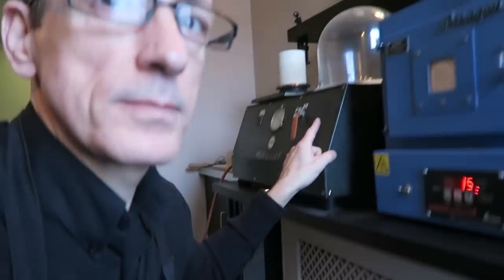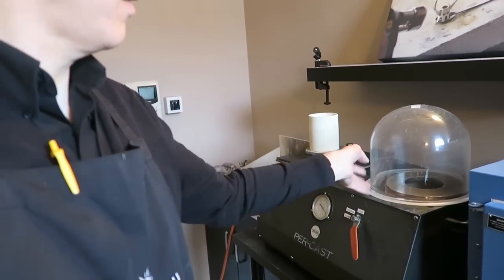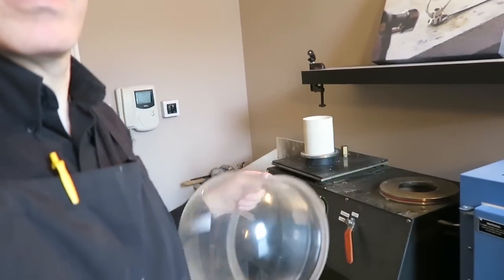What is left within that flask of investment powder is going to be space — that space is going to be the links. We're going to use this machine to vacuum cast the gold, all 170 grams of gold, and that's going to be later on this afternoon. In the meantime, we're just going to keep an eye on this flask as it goes in to ensure it's burning out nicely. And this is going to be called the burnout cycle.